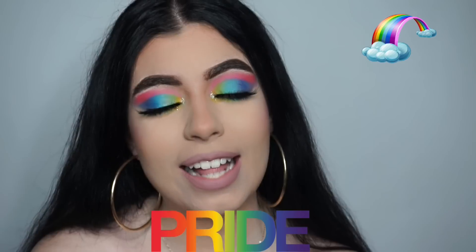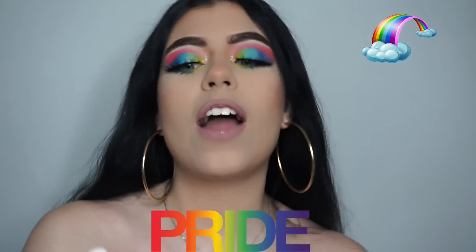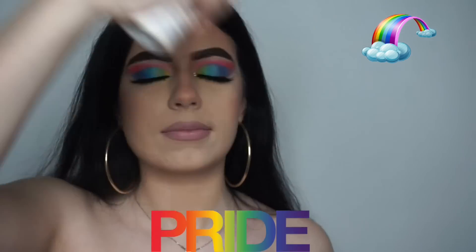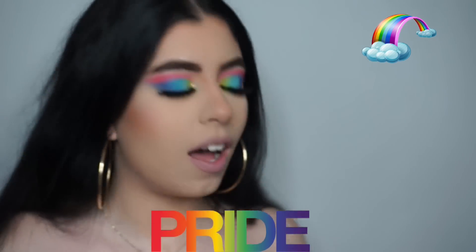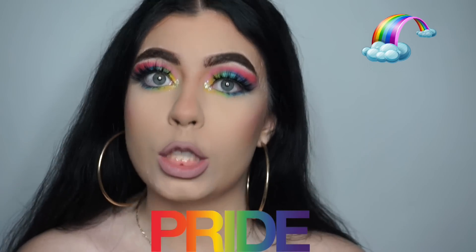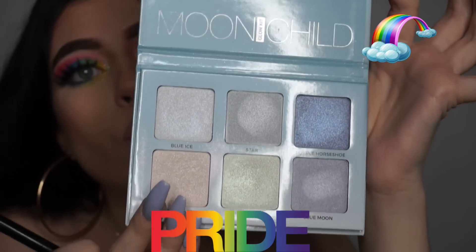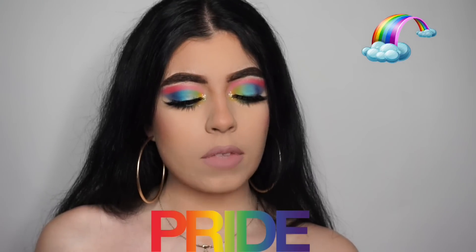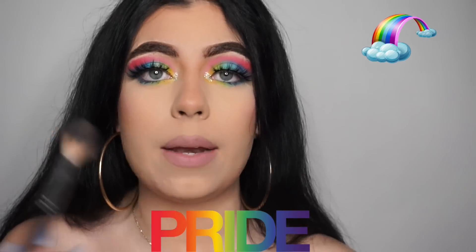I also want to share which highlighters I'm using for this look because they're colorful. First we're going to set our face — you guys already know I love the Urban Decay setting spray. Next I'm going to apply some highlighter using the A23 brush and the Anastasia Beverly Hills Moon Child Glow Kit. Since we have a rainbow on our faces, we can use any color we'd like. I think I'll go for Pink Heart and maybe a little bit of Blue Ice and mix them.